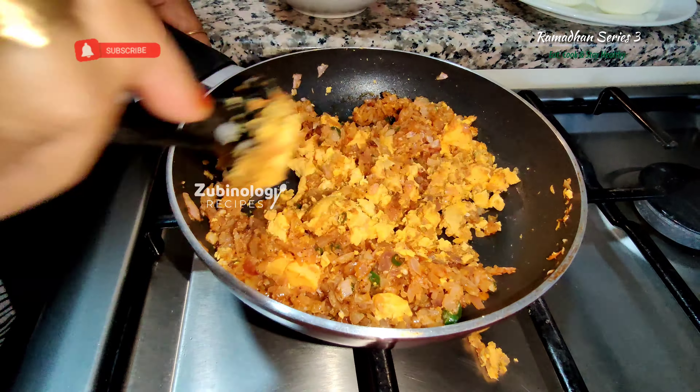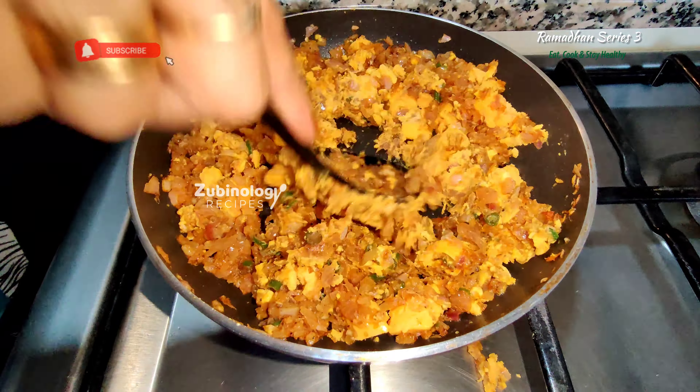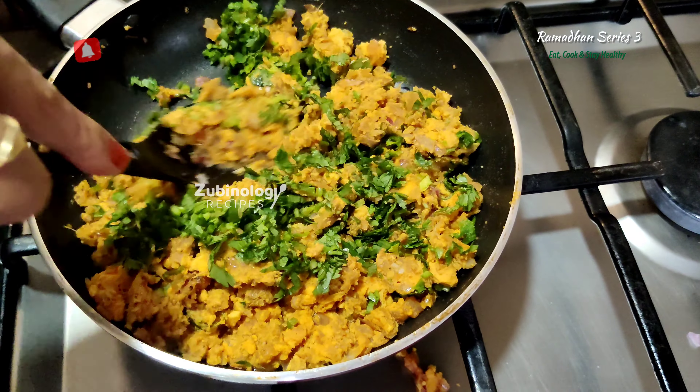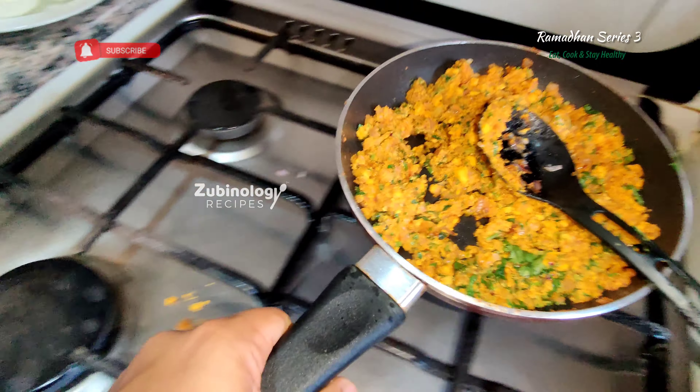After you mix them well, when you see the texture of the masala as shown in the video, add the coriander and there you go — the masala is ready.